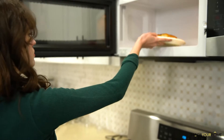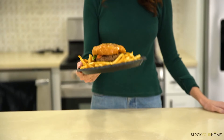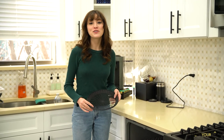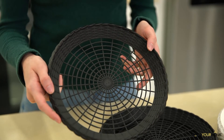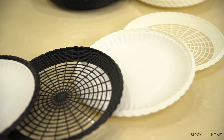When you want to heat up food, you can pop them directly in the microwave. They easily support the weight of your food without bending or breaking. Our plate holders are also dishwasher safe, helping you save cleanup time. The beautiful woven-like pattern makes it a great choice for any home decor. Available in black and white.